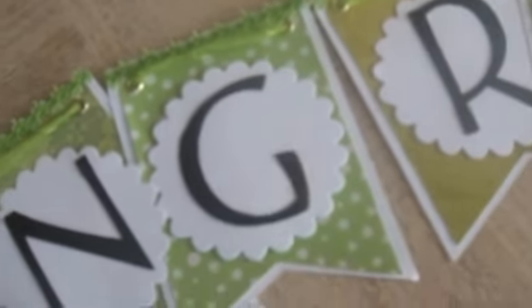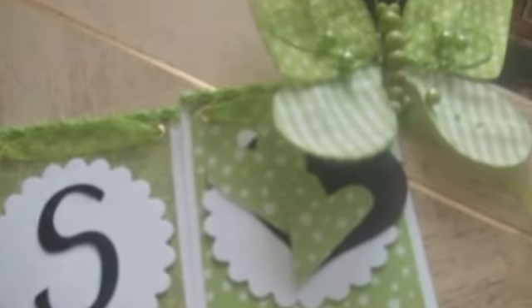I got this trim from Michael's for $1.50 and added it to the banner. I used my scallop circle die from Stampin' Up for the scallop, just different coordinated green paper. And then I used my Crop-A-Dile to make the metal eyelets, and then the green organza ribbon through it. So it says congratulations, and the last one I just made a little heart and put the butterfly on it. So we're going to hang that outside — this was fun to make.